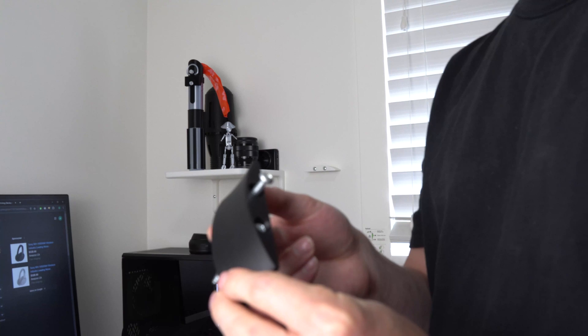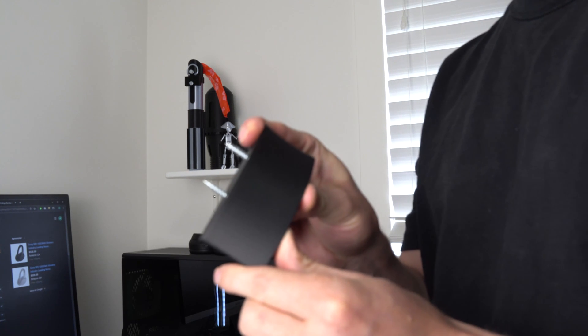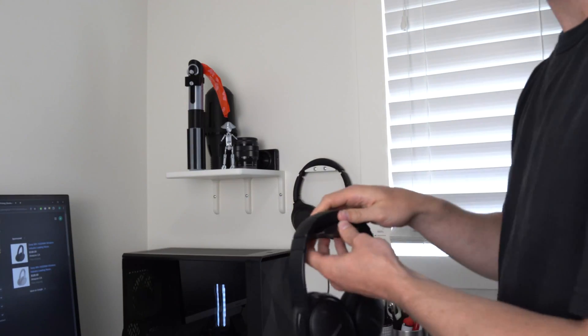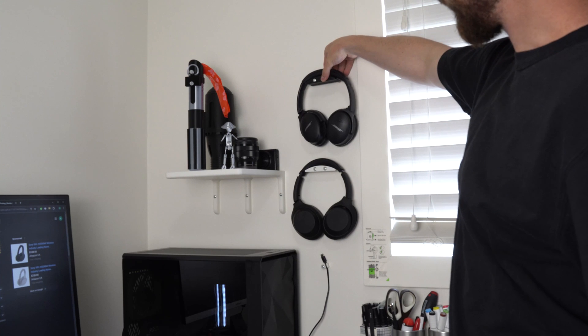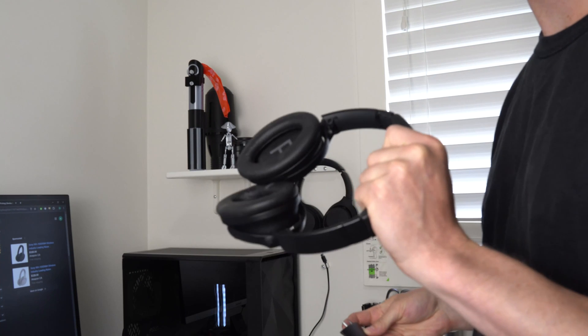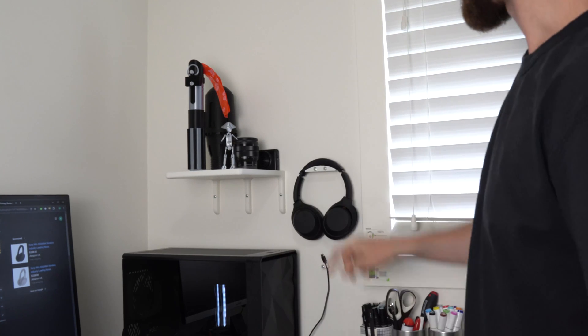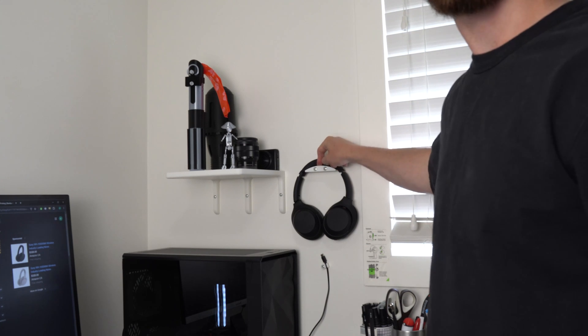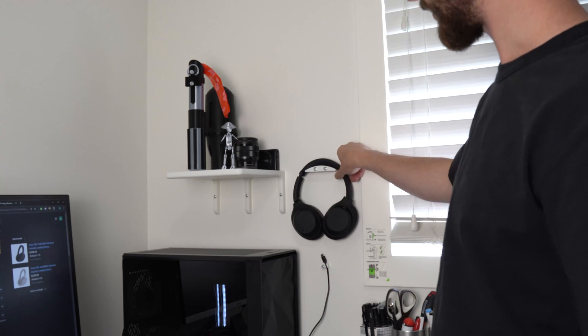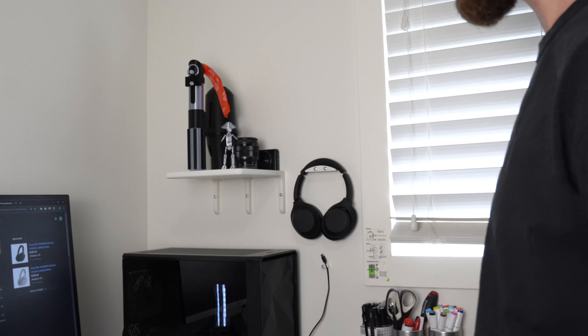Now I've got it printed. I've got those screws in there — you can see how far they stick out — and I've got one installed already on the wall. I'm going straight into the drywall; I'm not using any anchors. These headphones are about 250 grams each, so that's pretty light — I'm not too worried about them pulling out. I can put a decent amount of weight on this with the headphones and I'm not worried about it ripping out. I'm just placing them on the wall, not pulling on it. Let's get this screwed in.